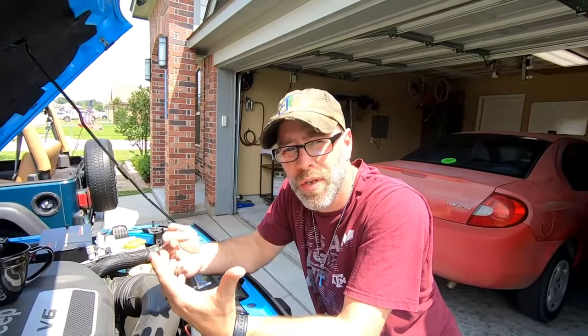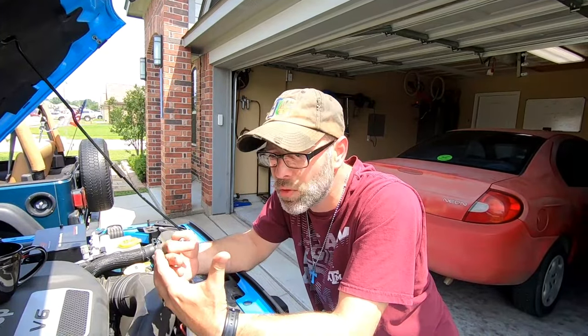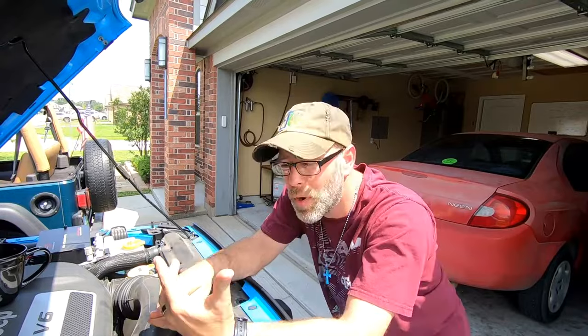So when you're driving down the road and you hit a bump, or the road is just not perfect, what's actually going to happen is you're going to get a short in your system. When you get a short in that system it's going to cause your ABS light to come on, and in some cases a check engine light.